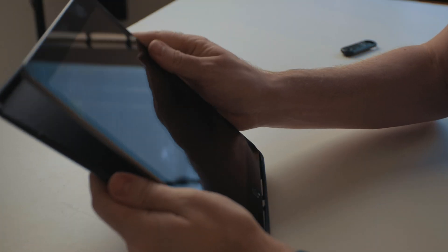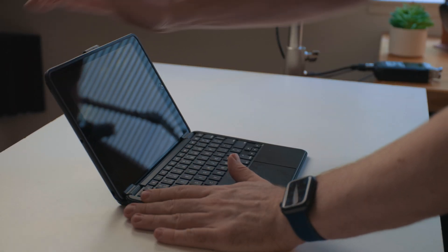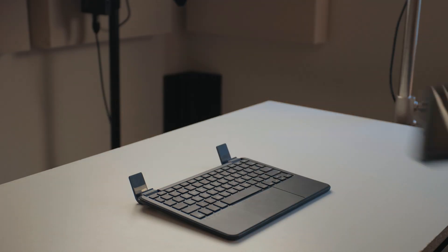The iPad snaps into a case and it fits pretty snugly. It's not gonna pop out without at least a little bit of force to get the iPad out. You can then take that case and slide it into the keyboard part, making it really easy to detach the iPad from the keyboard section. So if you only want to use the iPad as a tablet, you can slide that out, and when you want the keyboard and trackpad, you can slide the case part back in.